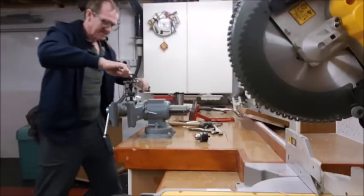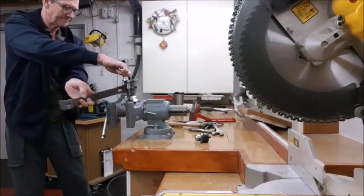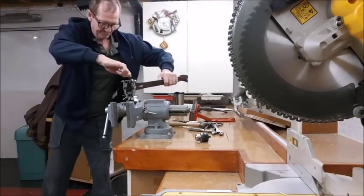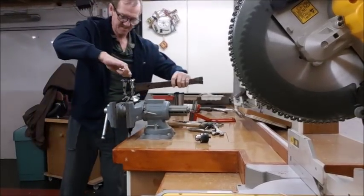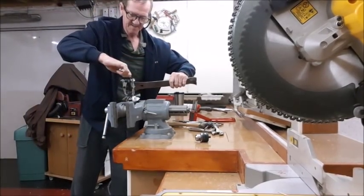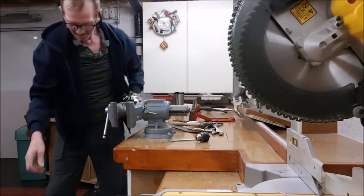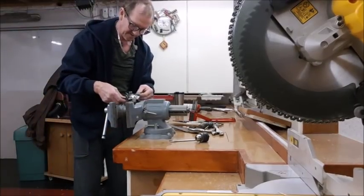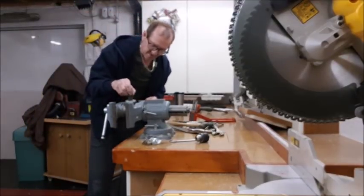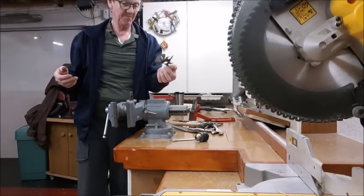Alright, there she goes. And at last — there it is. Out and gone. Now that needs reshaping. At least this one's got a stop on it, so that's how far it's got to go. Okay, right. Clean up, level up, straighten up, reassemble.